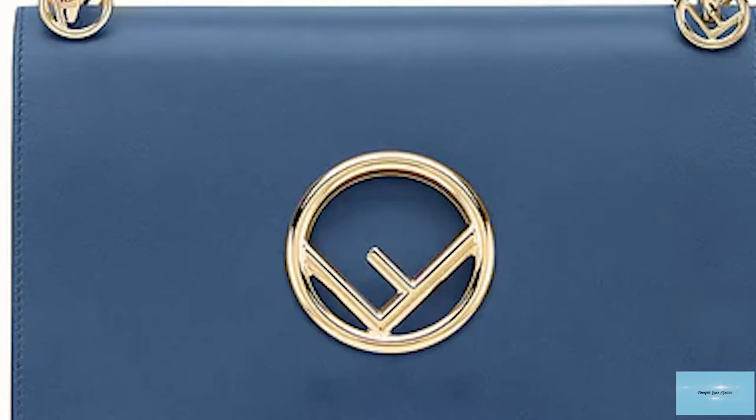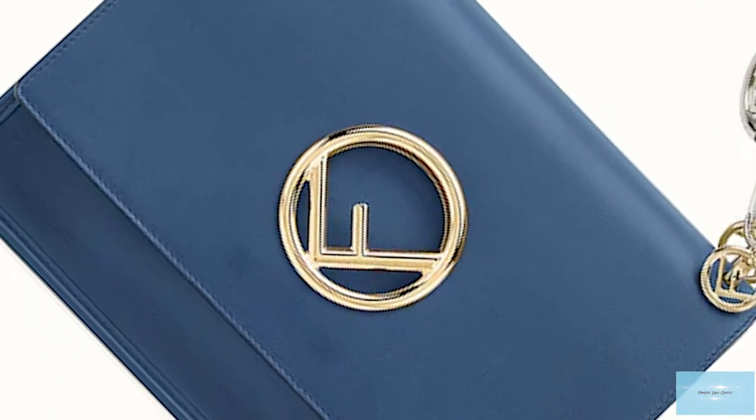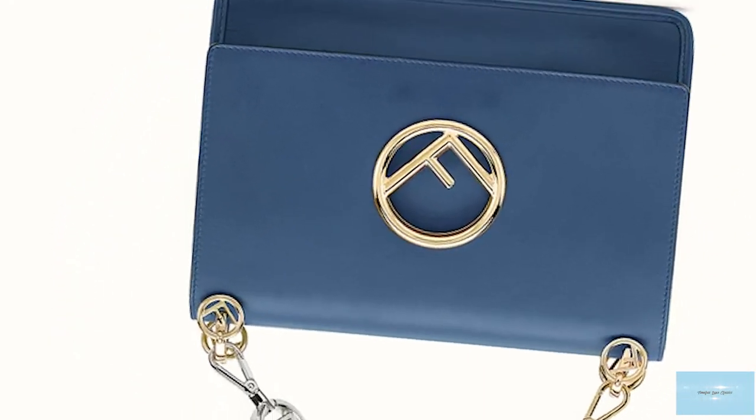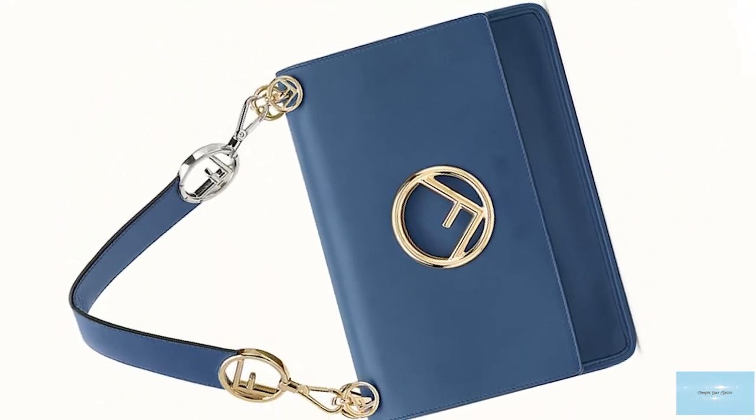In addition, the F is Fendi logo hardware is embedded in the handle attachments, also in the option of gold, silver, or palladium hardware.